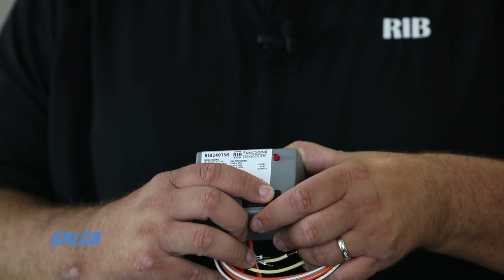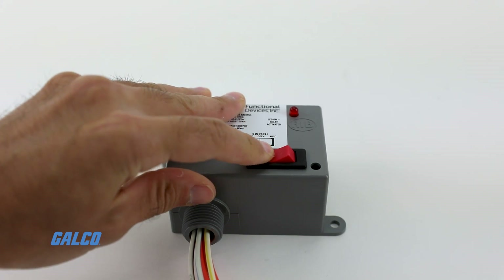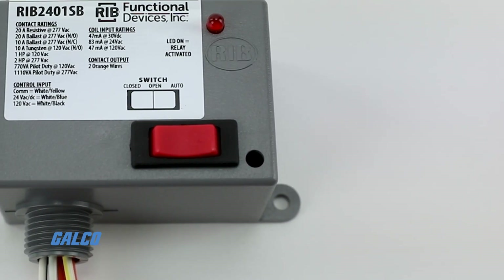We've created a huge line of relays all based off this original model with different tweaks and additions to it. For example, this is one of my handoff auto switches. I actually have the ability to control through the switch — either leave it on automatic, or I can turn it on or off, just like I could turn off a light switch on the wall. So we have different variations of products for this.